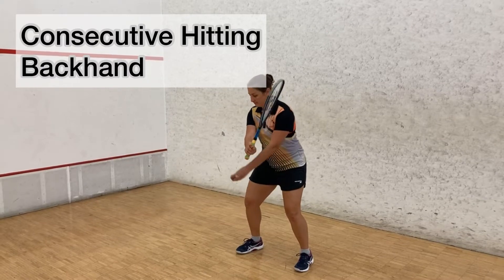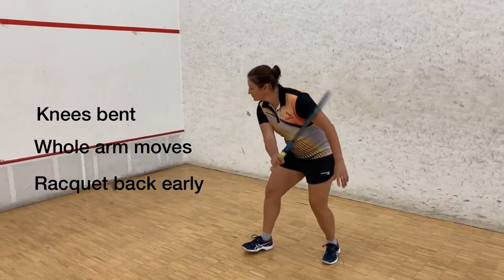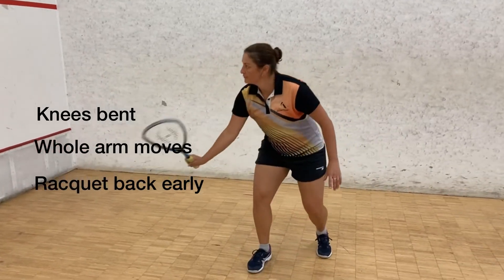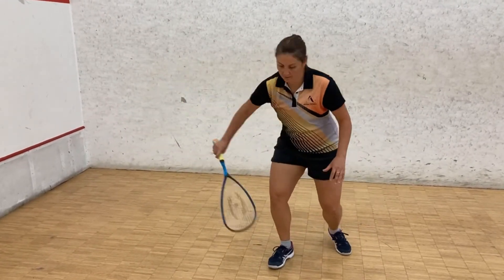Consecutive hitting on the backhand side. Key points: bend your knees. The whole arm moves — it's not just your wrist swinging the racket. Rack it back nice and early: hit, racket back, hit, racket back. Notice Lisa's staying behind the bounce, so she's able to transfer her weight forward into the shot.